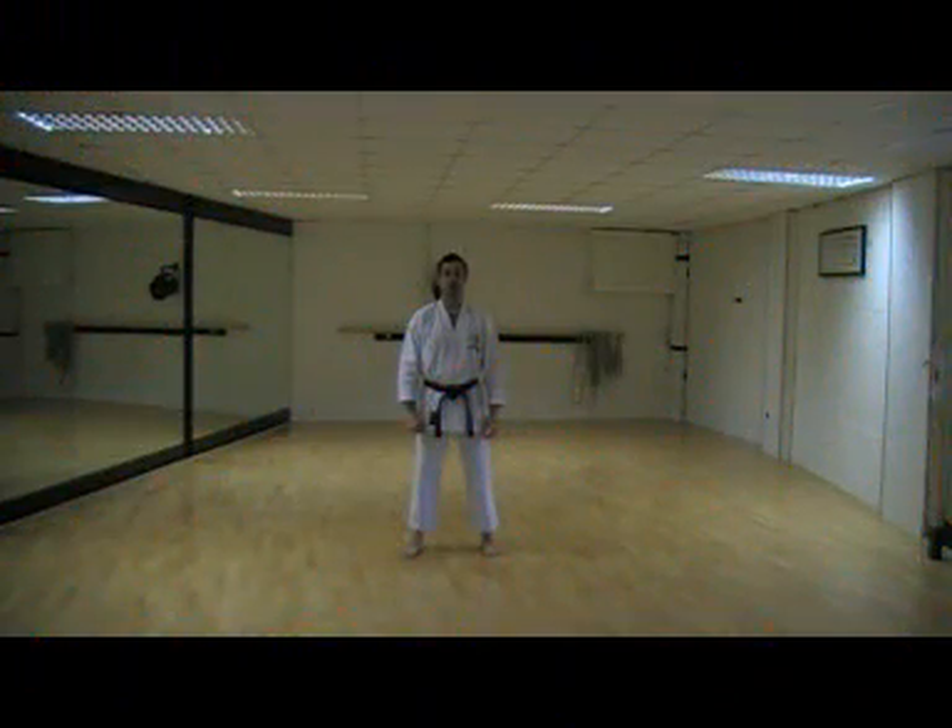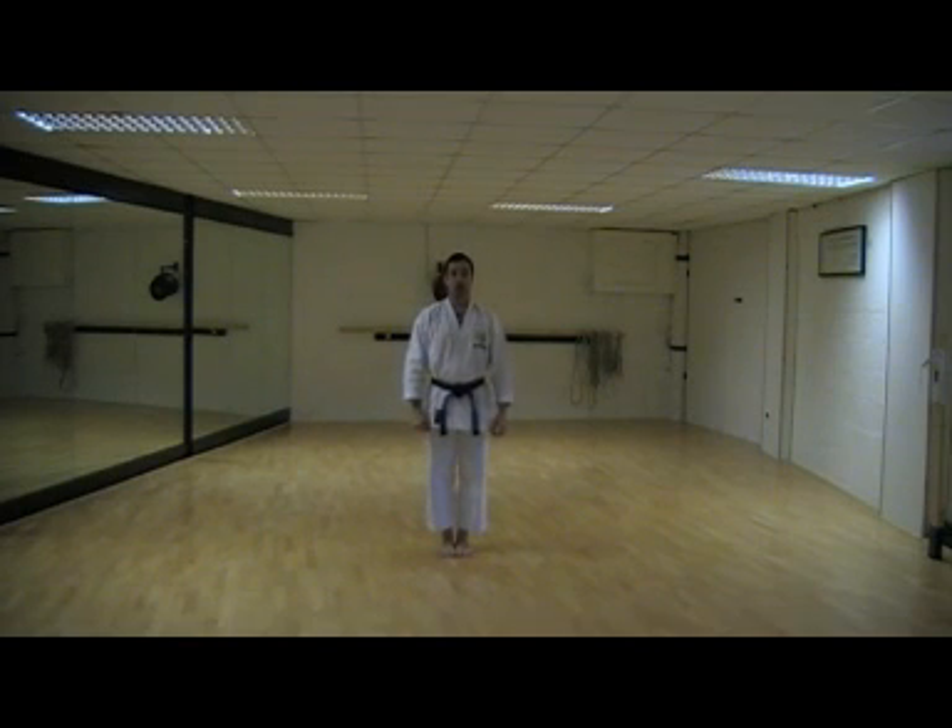Take command of the competition immediately. From outside the area, stand with feet together. Look at both of your competitors and keep hands open.